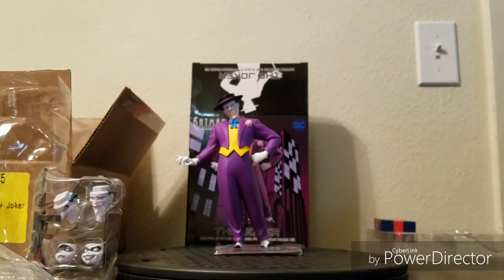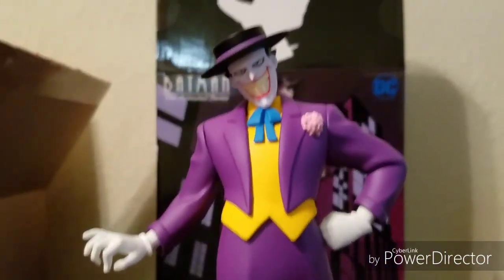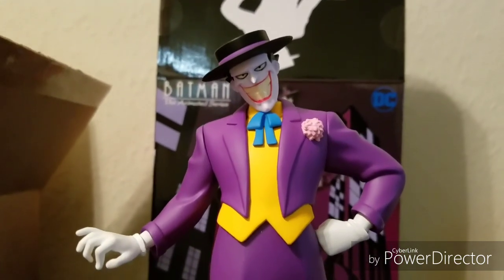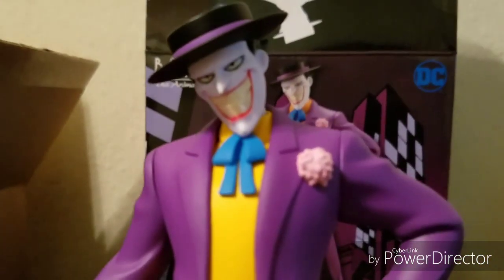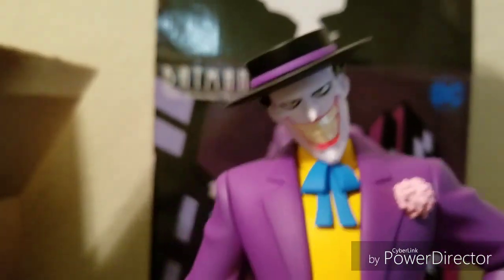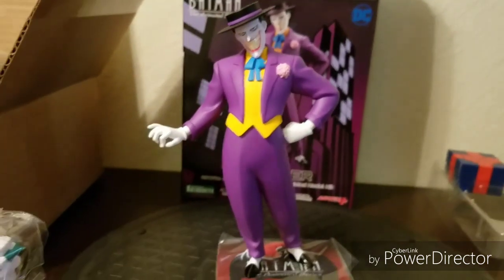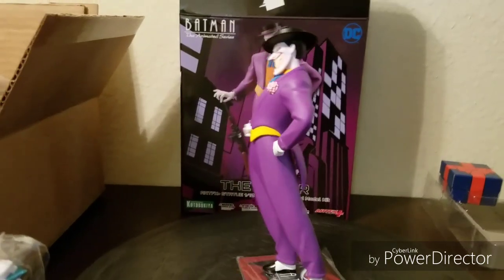Just looking at the details — the smile, the face, everything looks awesome. Even the lips, the way they painted the lines — it's so clean and accurate. His tie, suit, everything just looks like it's literally from the animated TV show.